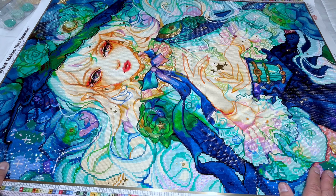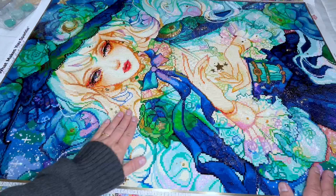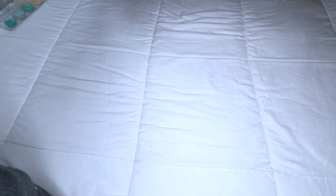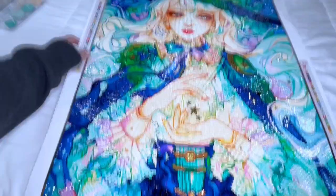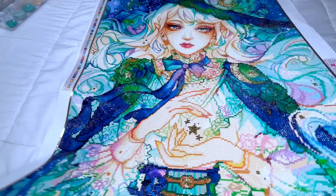About half of the drills on this one were staticky. I've noticed that all of the Diamond Art Club kits that I've been kitting up have quite a bit of static. I've been hearing it's weather-related, or that it happens in the factory. From what I'm hearing, it's been getting worse and worse for everybody. So I don't know what the deal is.